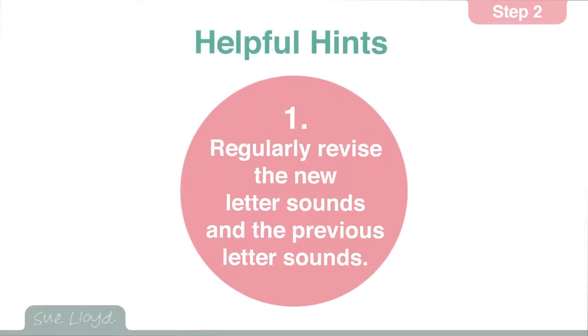Here are the helpful hints for step two. The first one is to regularly revise the new letter sounds as well as the letter sounds taught in step one.